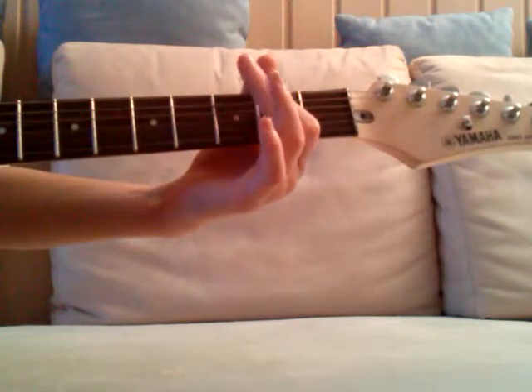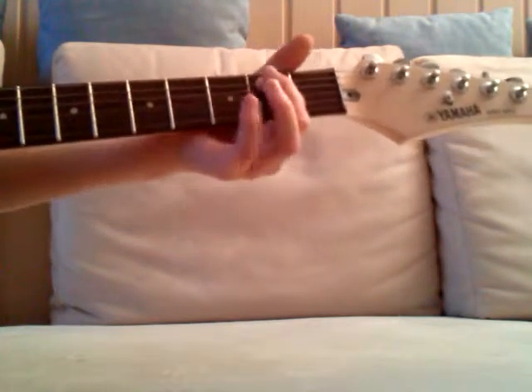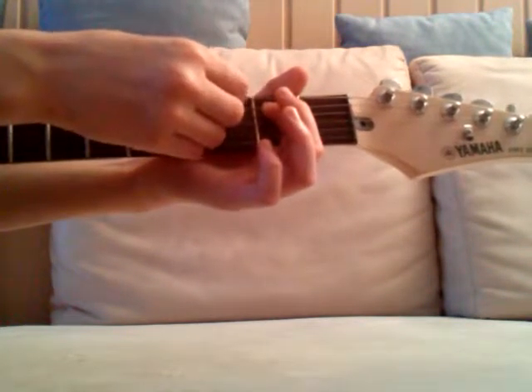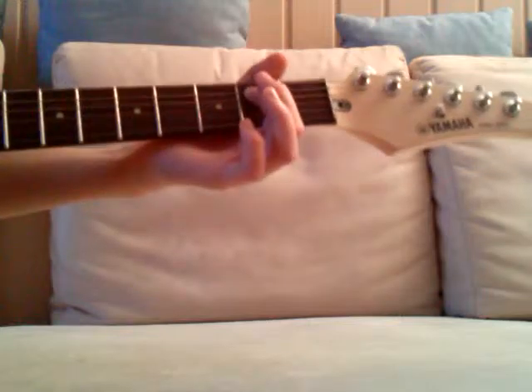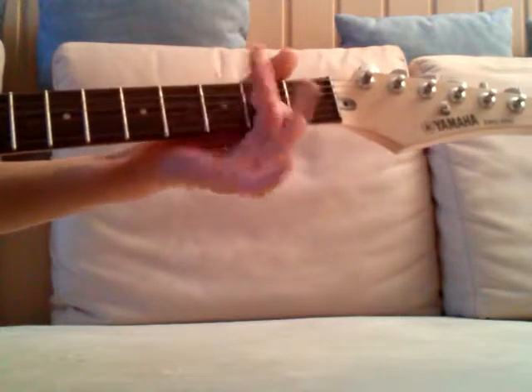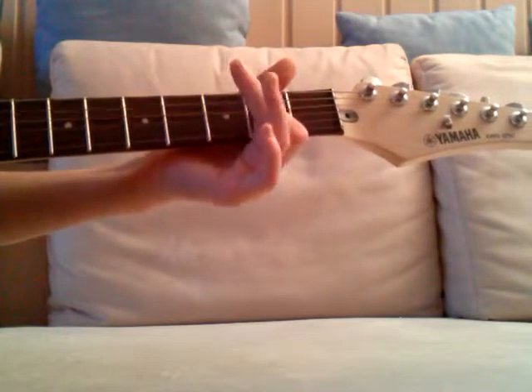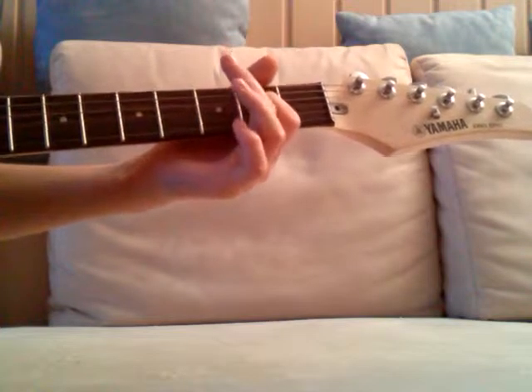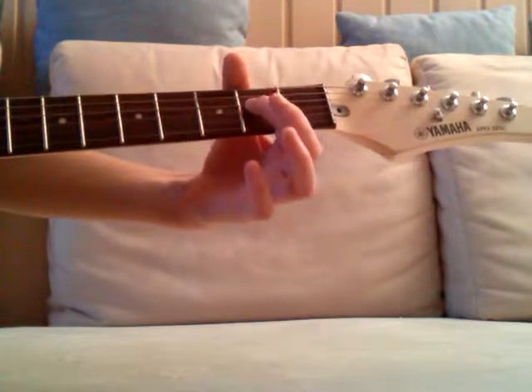And then the second T — open low E and second fret of the A string.